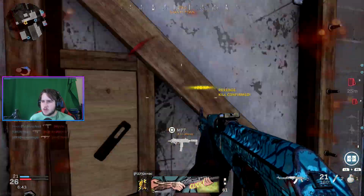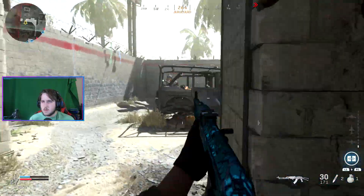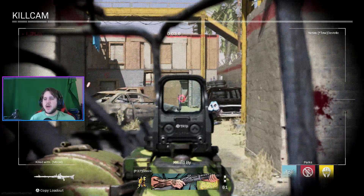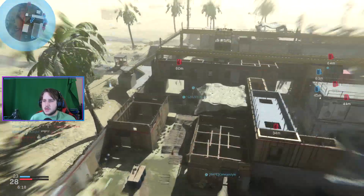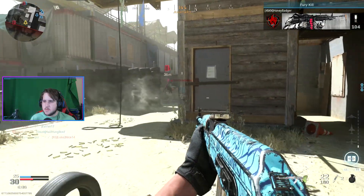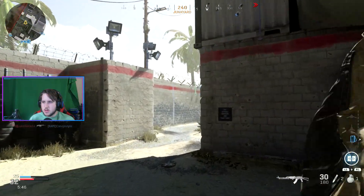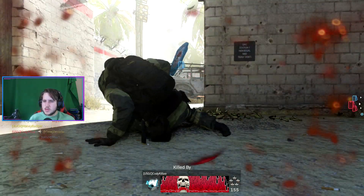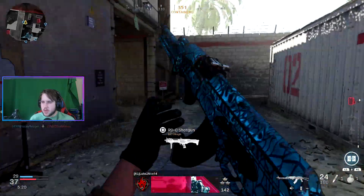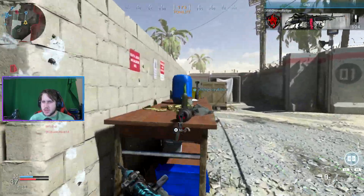I got him this time. There's also someone always right here, it seems like — I don't know why, but it's a very popular spot. I saw it on the map. I don't know why I spawned there. Two kills there. I should probably start picking up these tags so that we can actually win this — that might help our situation a little better.